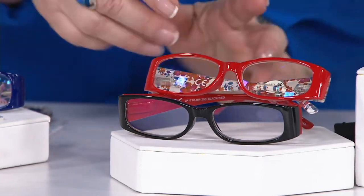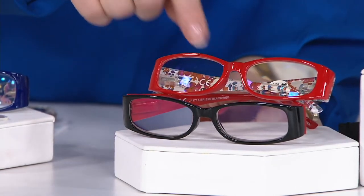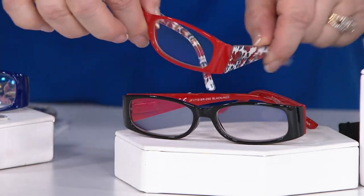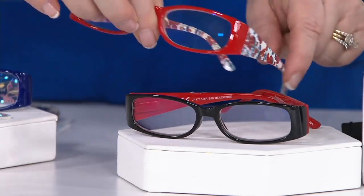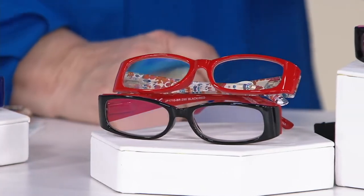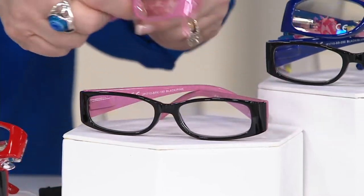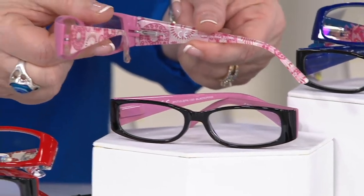Jonathan Paul is an optical designer who does really fun colors. Here is your black — it's got a red inside and then a floral print on the outside, so a really cute set, that's your black and red. Here is your pink — it's got your pink with a floral on the side, and the pink is on the inside of the black one.